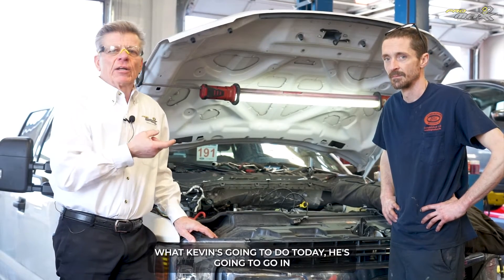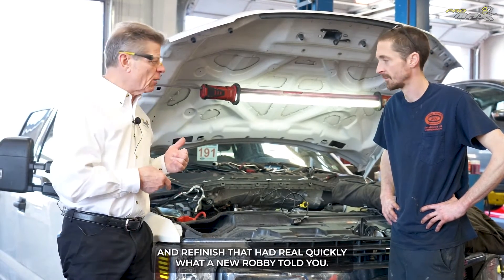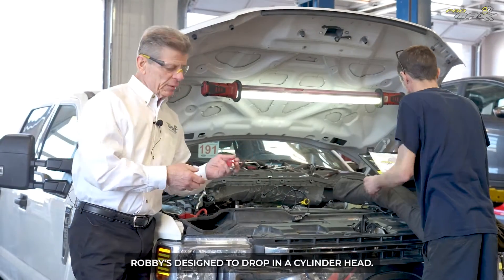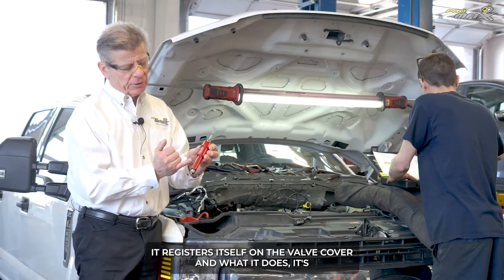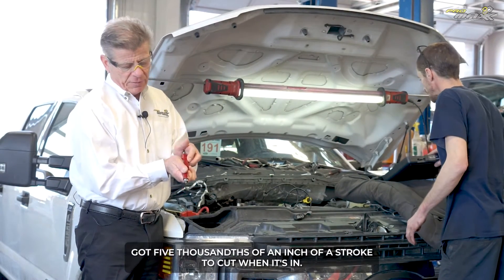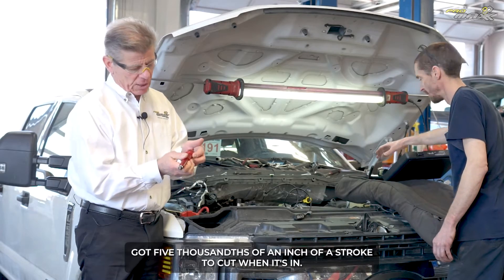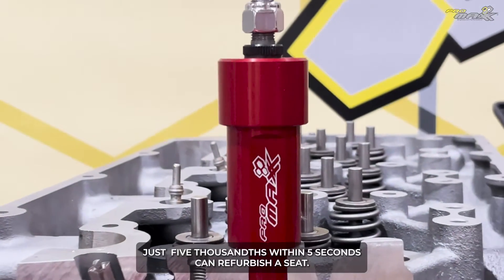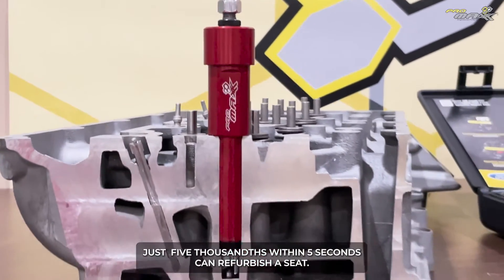What Kevin's going to do today is go in and refinish that head real quickly with the new Ravi tool. Ravi's designed to drop into the cylinder head — it registers itself on the valve cover, and it's got five thousandths of an inch of stroke to cut when it's in. It's measured and set at the factory. Just five thousandths, within five seconds, Kevin can refurbish the seat.